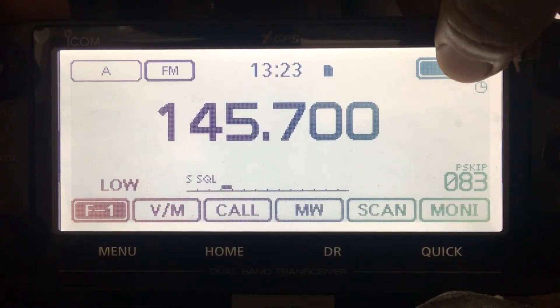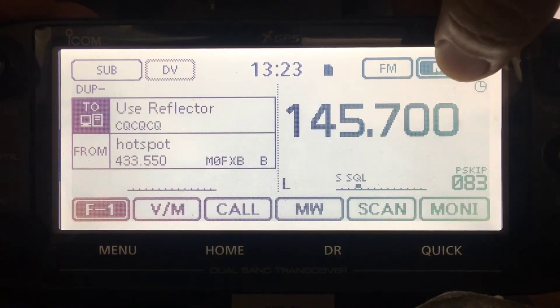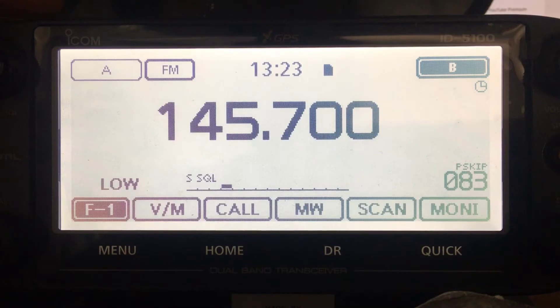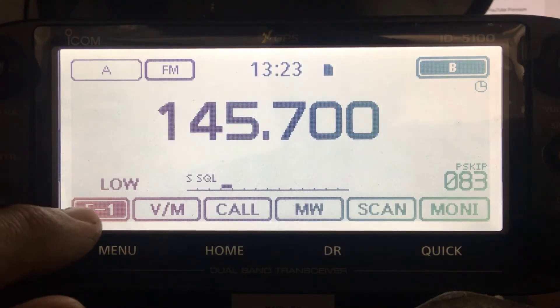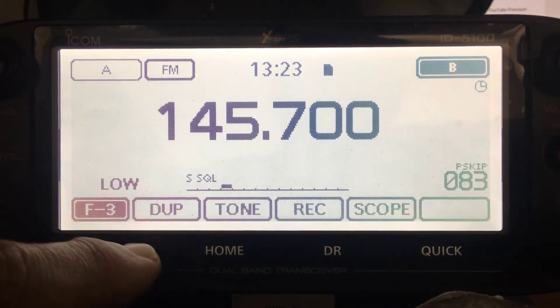If you want dual receive, just hold the B - you can see you're receiving both. Hold down main and you'll just receive one. Then touch the F1 button until you get to duplex.